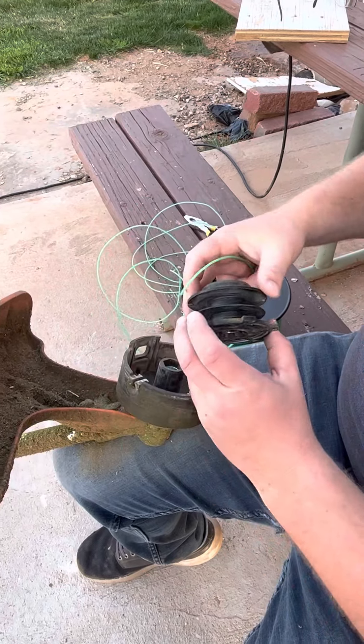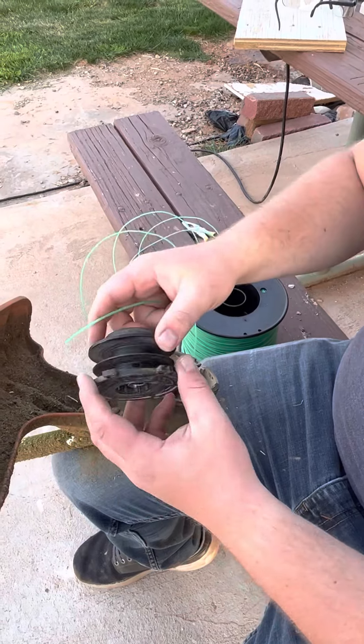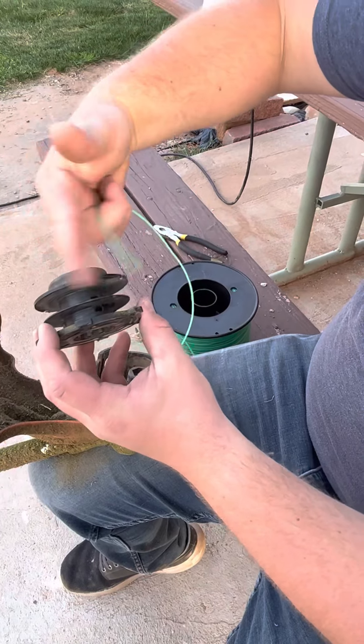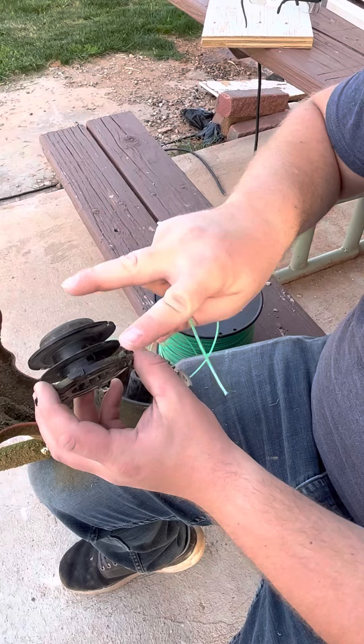How to string your weed whacker. So we've taken off the cap and popped this out. Now to start, there are these two little holes on the inside. You're going to wind one string right here and another string right here. So you're going to have two separate strings.